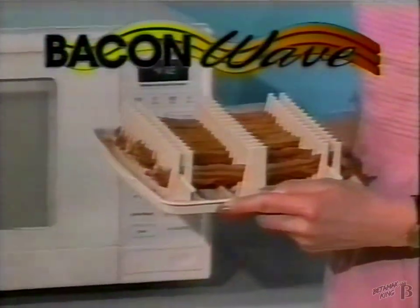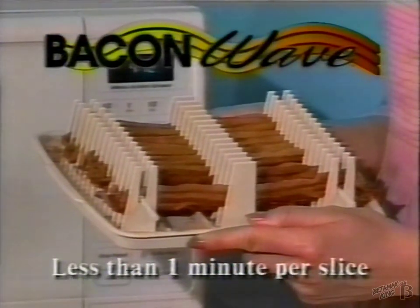Atlantel introduces Bacon Wave, the amazing microwave tray that helps you cook perfect bacon. In minutes, you will have truly delicious and crispy bacon.